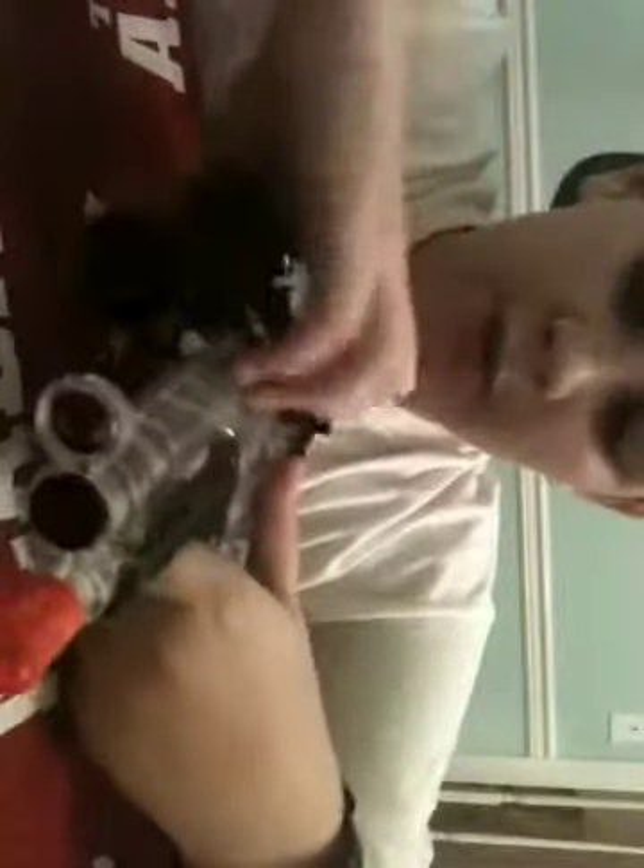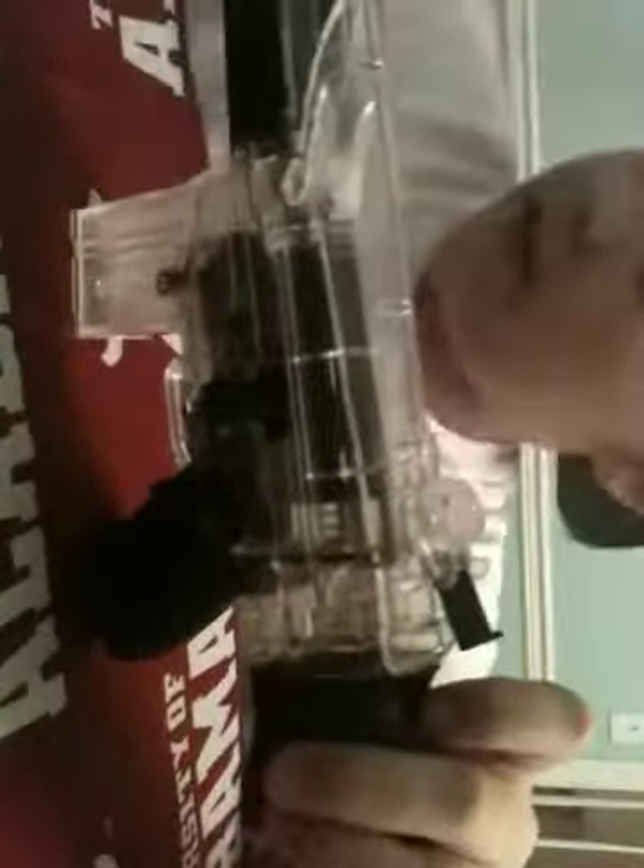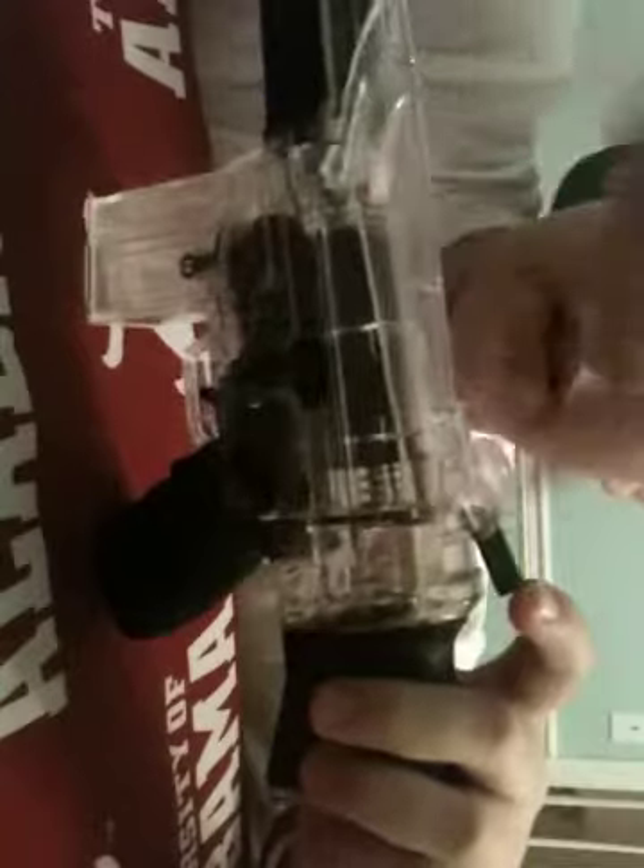A lot of people who had this gun did not know this, and the instructions don't mention it: the scope doesn't work, so you can actually take the scope off entirely. This is what I do, and it's actually easier for loading — when you have the scope on, the BBs get stuck inside it. Without the scope, they go through much better. Just shut the black piece so the BBs won't fall out.